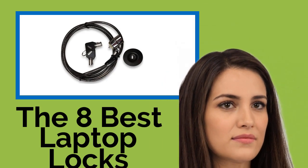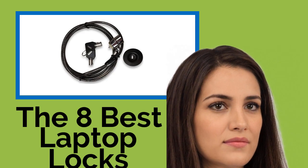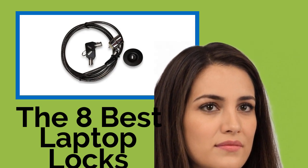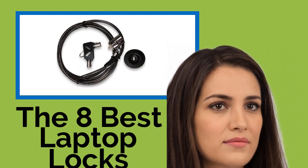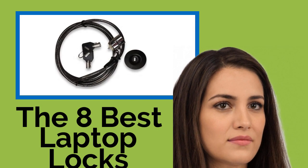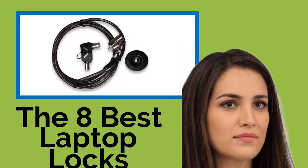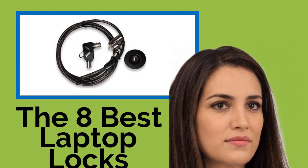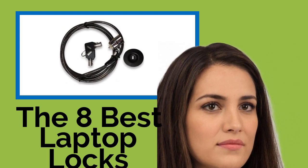The 8 Best Laptop Locks. Even if you haven't paid a fortune for your laptop or tablet, the inconvenience of having to set up a new one, then either retrieve or recreate all your files, is a huge pain in the butt, not to mention the risk of identity theft. So keep your device safe from sticky fingers when you're at the library, in a coffee shop, or any other vulnerable place with one of these laptop locks.